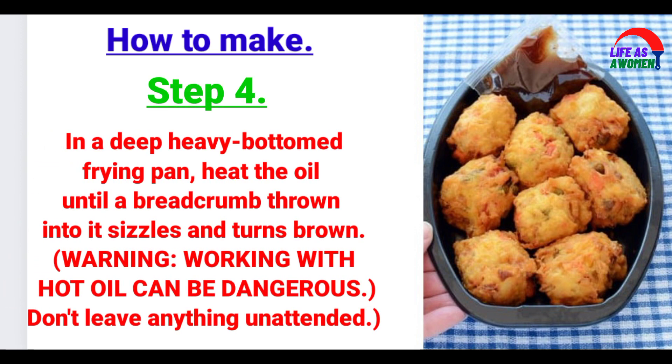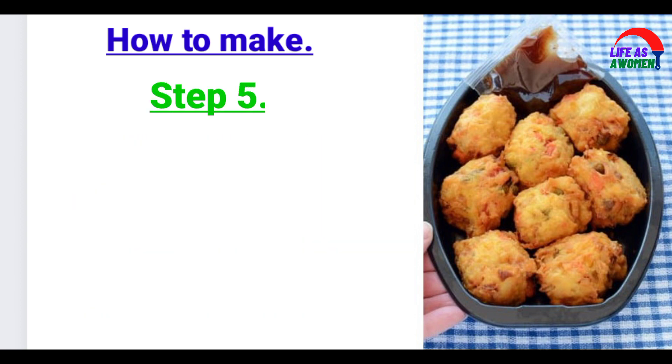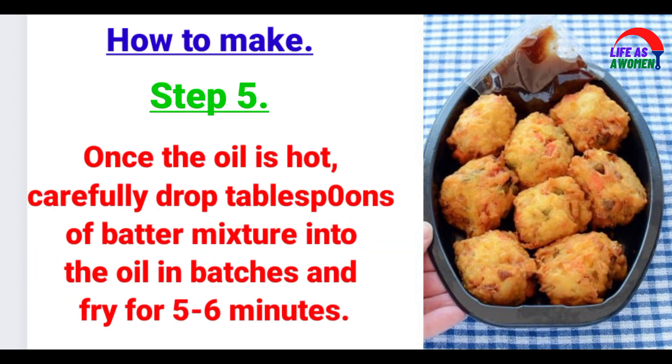Step 4: In a deep heavy-bottomed frying pan, heat the oil until a breadcrumb thrown into it sizzles and turns brown. Working with hot oil can be dangerous — don't leave anything unattended. Step 5: Once the oil is hot, carefully drop tablespoons of batter mixture into the oil in batches and fry for 5-6 minutes.